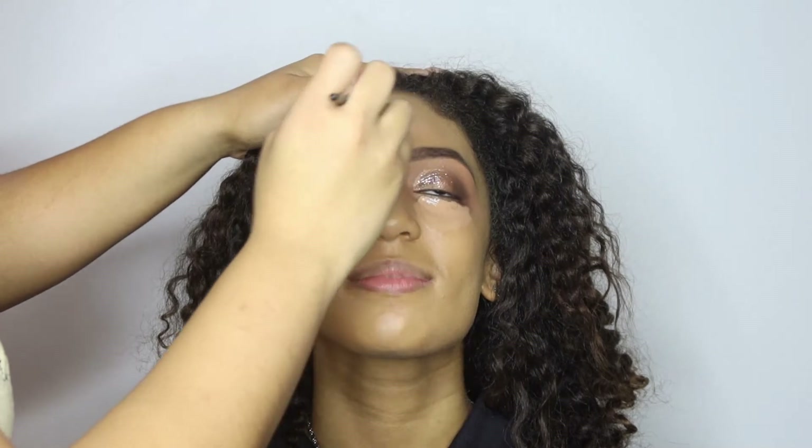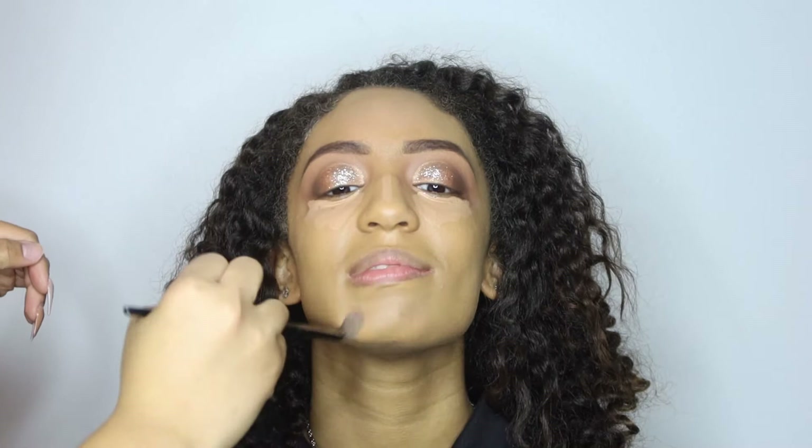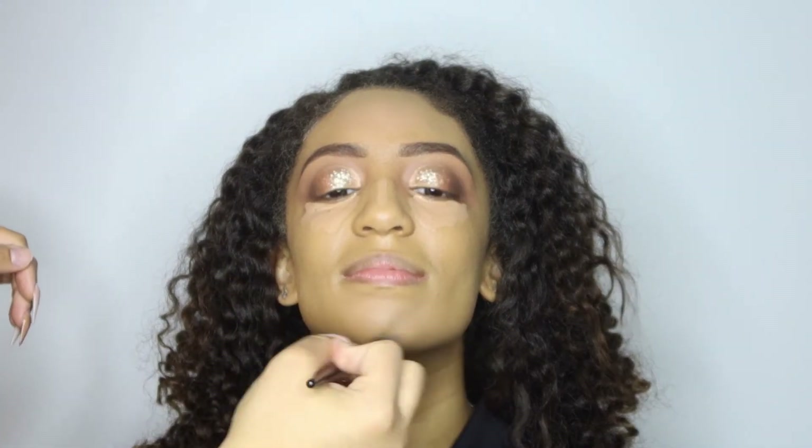We pretty much finished up the eyes and the rest of her face off camera. This next step, we're just putting concealer underneath her eyes, on the bridge of her nose, and anywhere where we pretty much want to brighten up that area on her face.